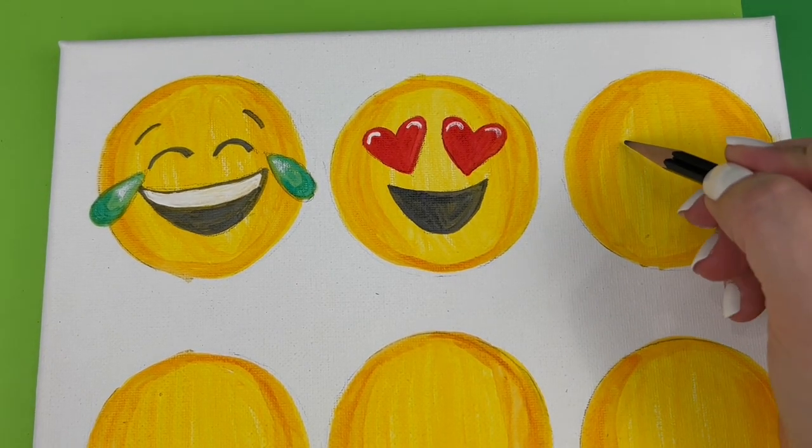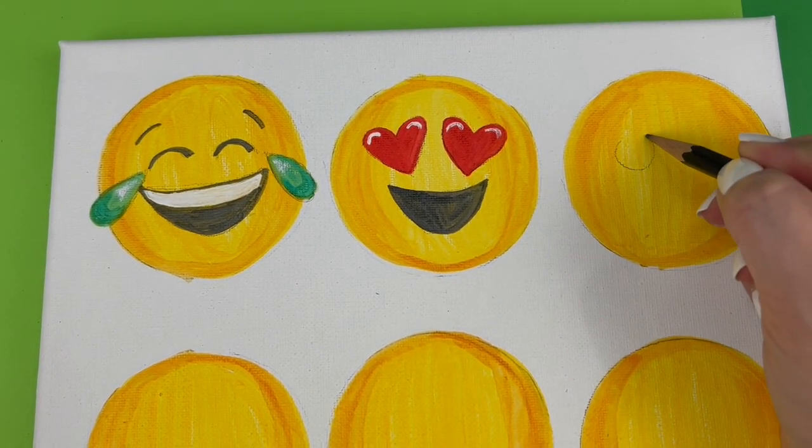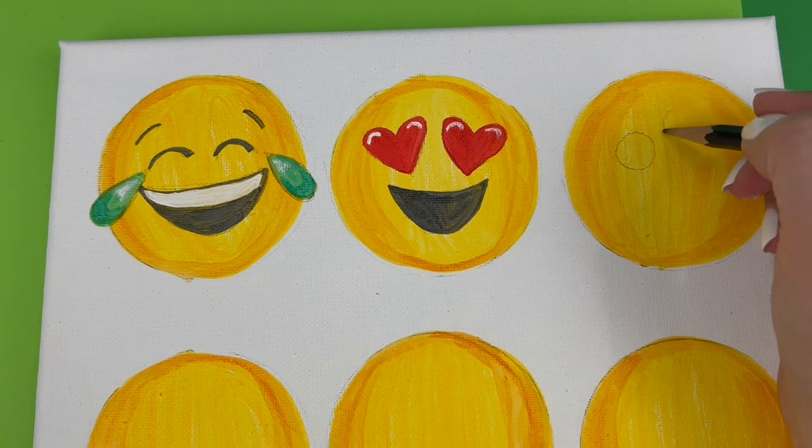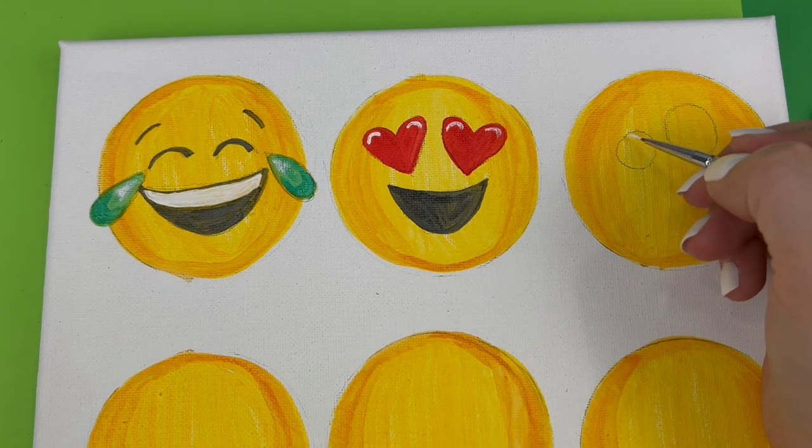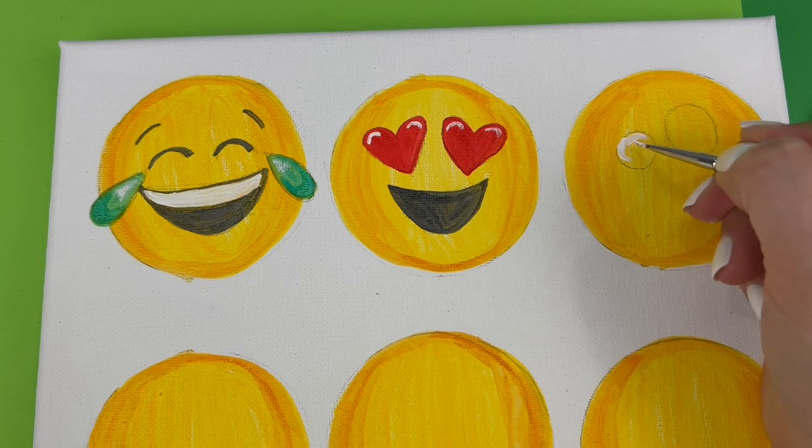This next face is a particularly fun one. He actually has two different sized eyes and he's sticking out his tongue. To draw the eyes, the one on the left is smaller and the one on the right is larger and slightly crooked.